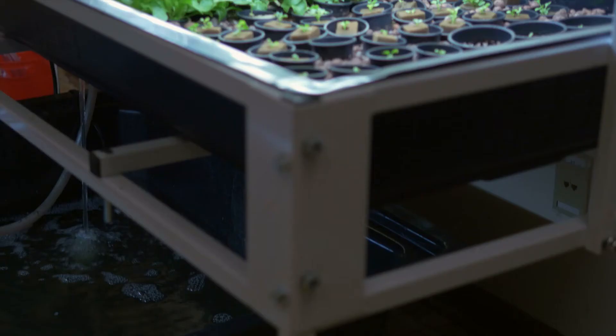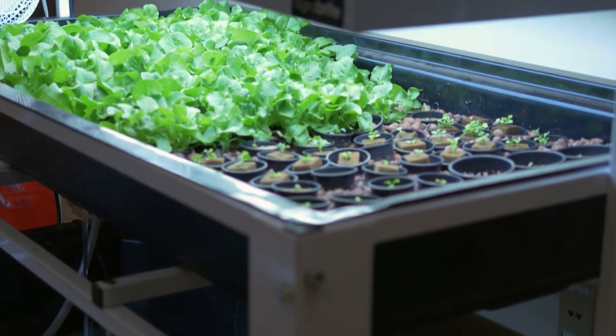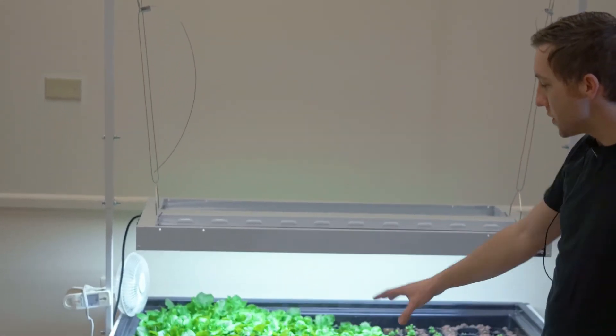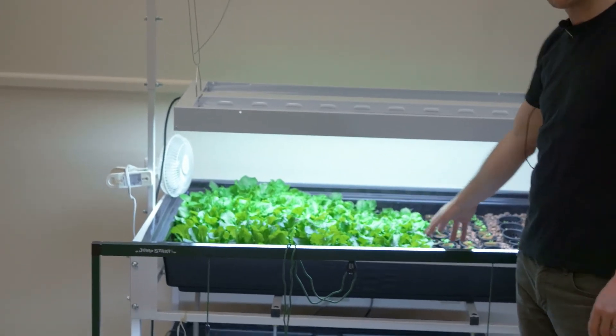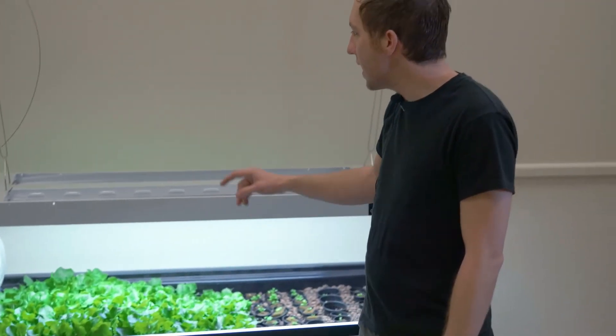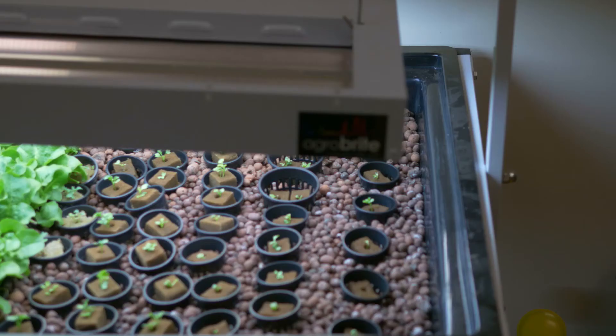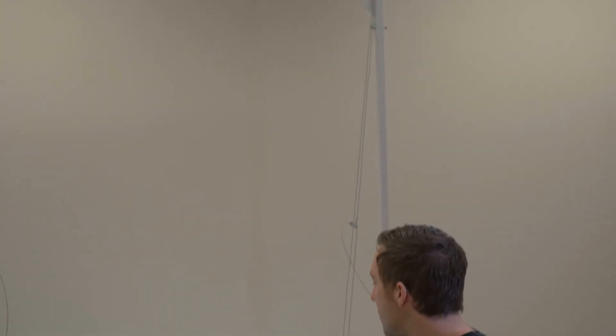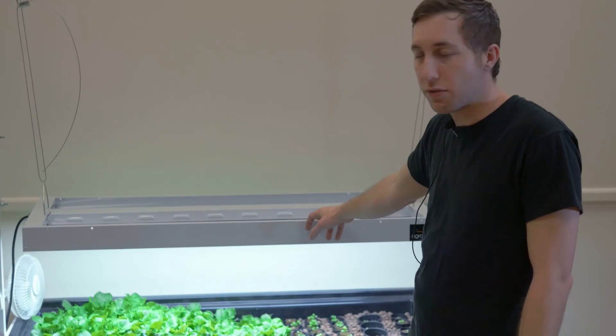The system we have here is sort of a DIY system we made out of parts that we sell on our website. This big white unit is the Active Aqua stand with hanger bar. Basically, it enables you to support a flood table — in this case, we have a two-foot by four-foot flood table, also an Active Aqua product. You can then hang a grow light from this and adjust the height. We have an EnviroGrow four-foot, six-bulb T5 grow light.